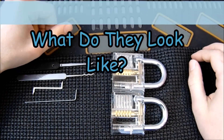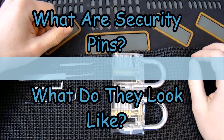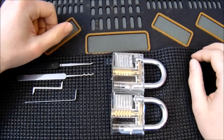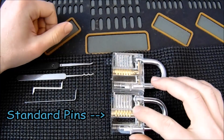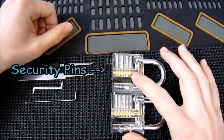What I'd like to do today is start the segue into security pins. What I have in front of us here are two identical locks. The main difference between the two is the one on the bottom comes with the factory pinning, which is six standard driver pins, and the one on the top I added security pins.